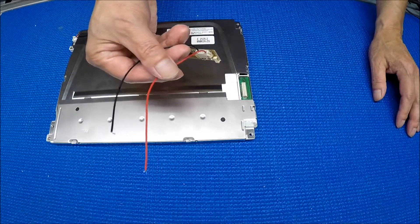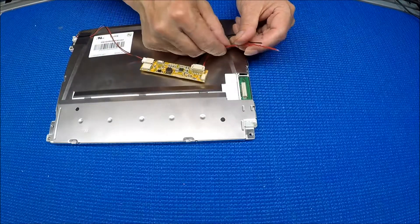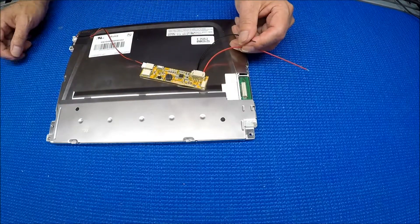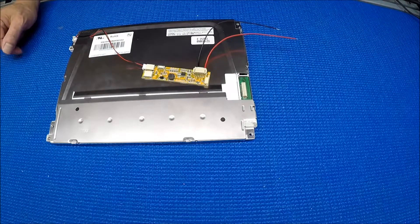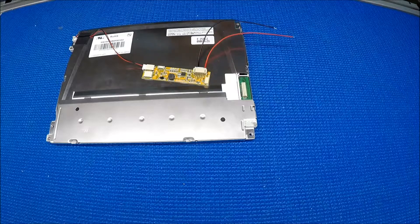The only thing you need to do is connect the red wire to 12 positive — it accepts 12 to 24 volt — and the black wire is negative. That's it, just wire it up.